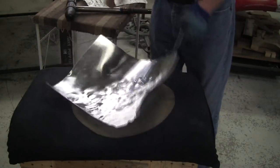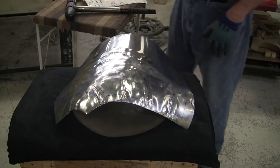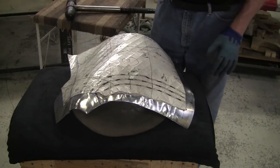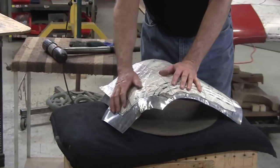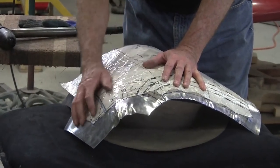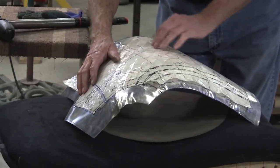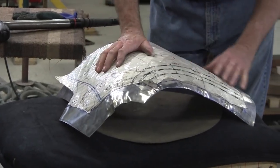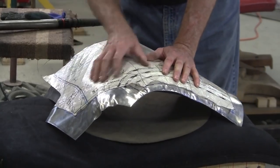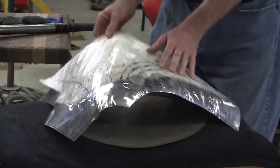If you added up all the energy you're expending knocking that panel into shape, it would be the same amount as what happens in a press in a split second. Just those few minutes of malleting — it's gotten quite better now. This is pretty tight; a little bit over in here, this isn't too bad. So I'm within a quarter of an inch or so at the worst spots. I'll give it a few more blows right in here.